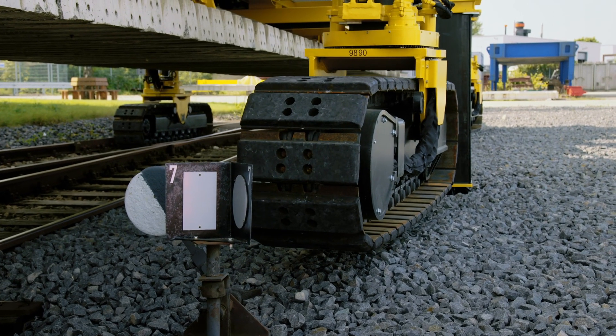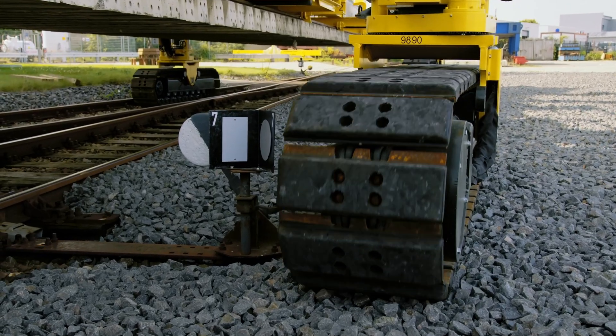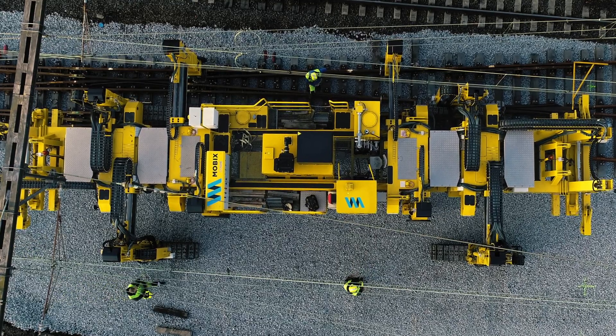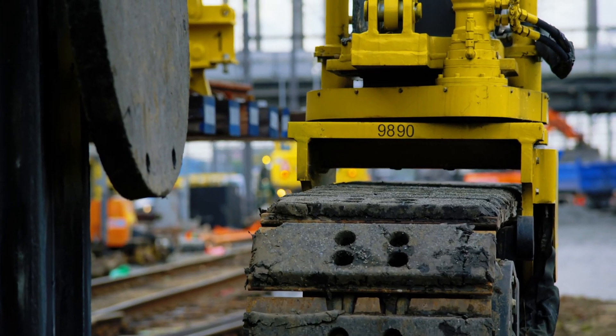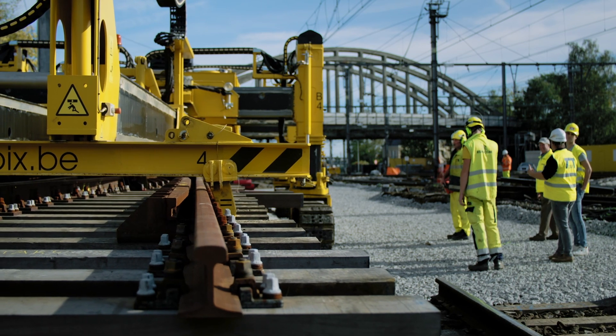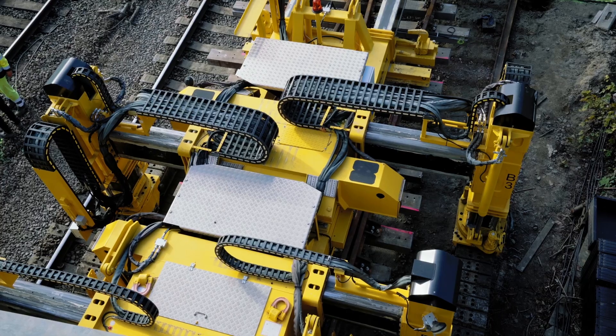Obstacles such as masts or signals can simply be bypassed, thus saving time. The combined use of crawler and support legs enables the Technir Tracklayer to perform a sidestepping movement. This is especially useful if a load needs to be moved sideways across difficult terrain which cannot be traversed with crawlers.